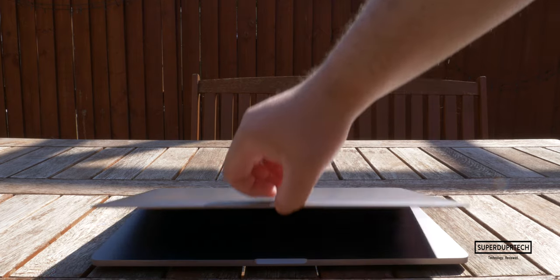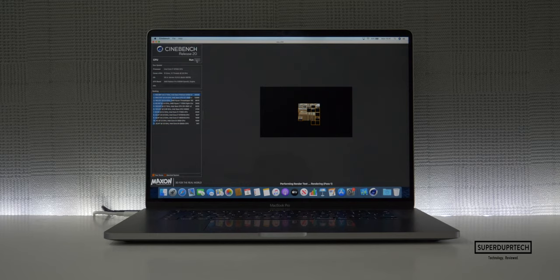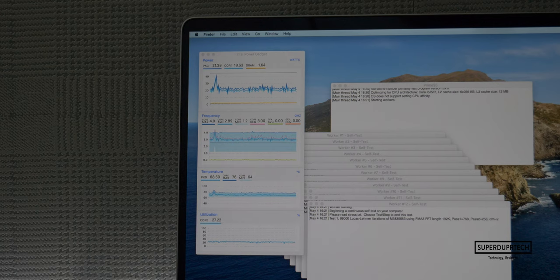So this new generation of 16-inch MacBook Pro starts off with a 2.6GHz hexa-core Intel i7 processor, which can be upgraded to a beefy 2.4GHz octa-core Intel i9 processor, which is actually capable of turbo boost speeds up to 5GHz. Therefore, if you need more power, then you will have to upgrade the machine when you purchase it through the configurator on Apple's website.